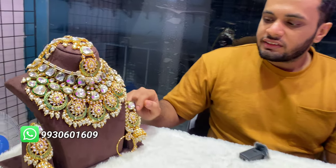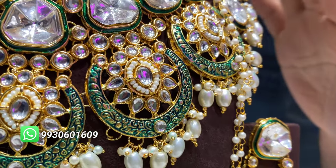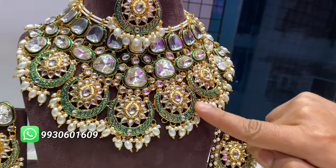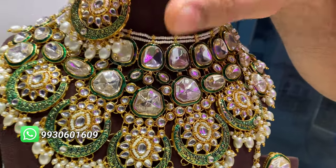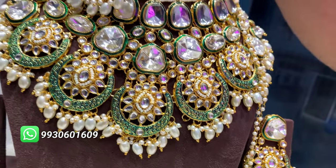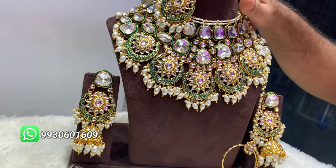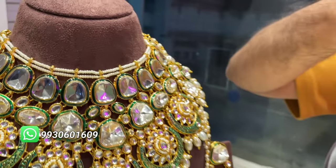The second design is Meenakari — it's the same concept with Kundan and Meenakari, but you can see this work. This is basically how the Meenakari looks. There is a little traditional touch here. It's given on jhumkas also, it's given on natals, and matabindi also. Look at this.